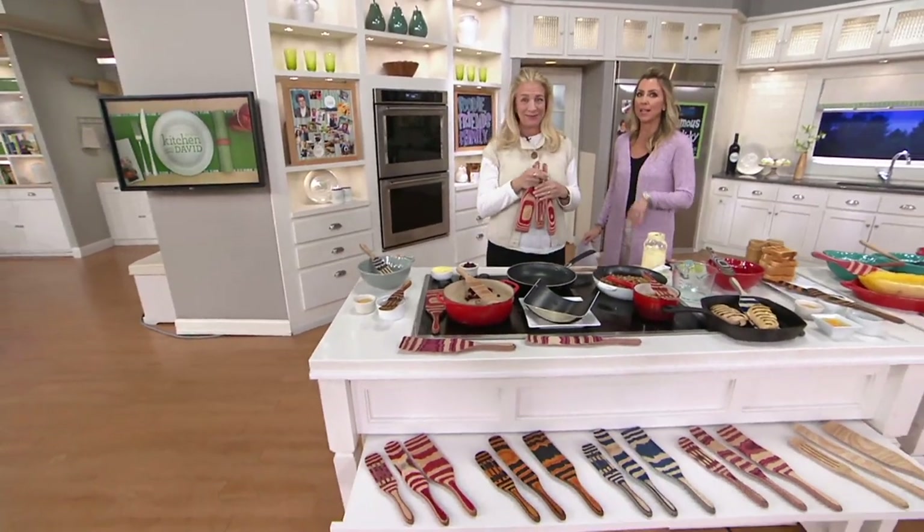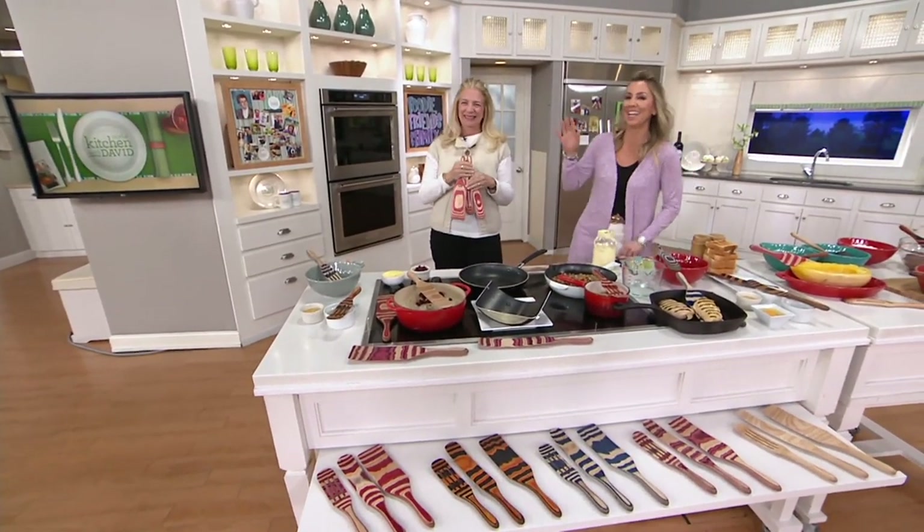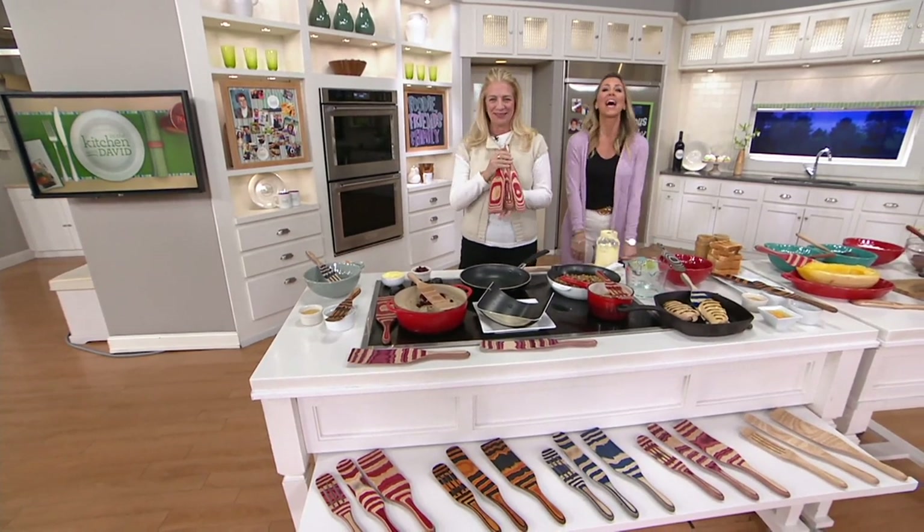I was going to out-garlic you. That mint didn't help — I can smell it. I'm just kidding. LSQ is here.